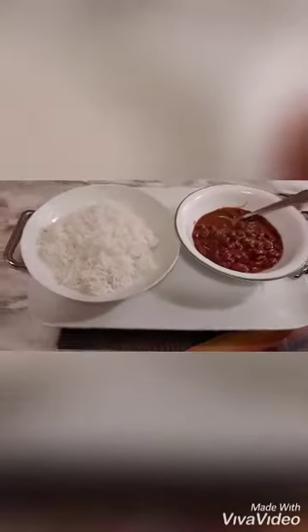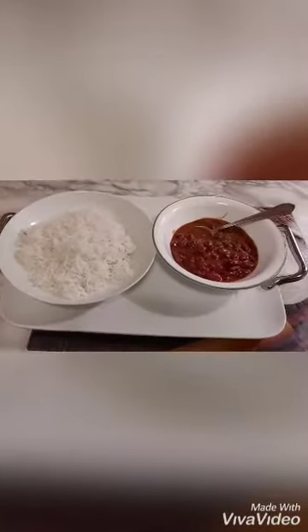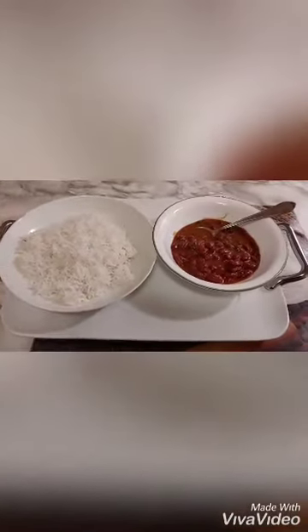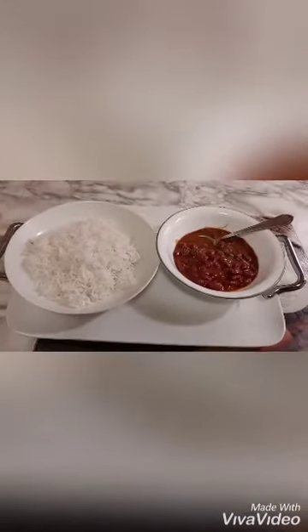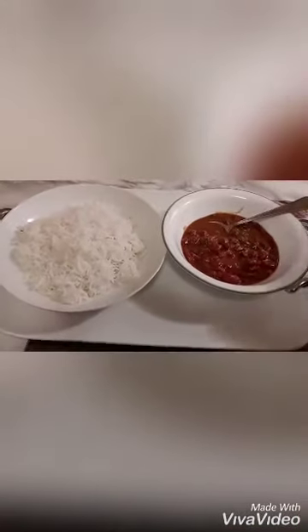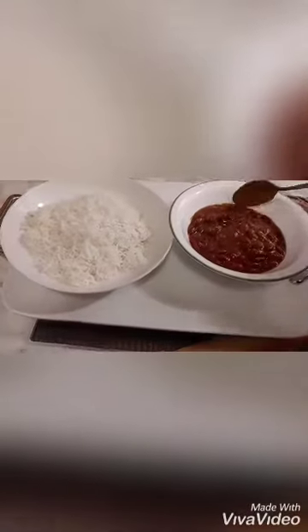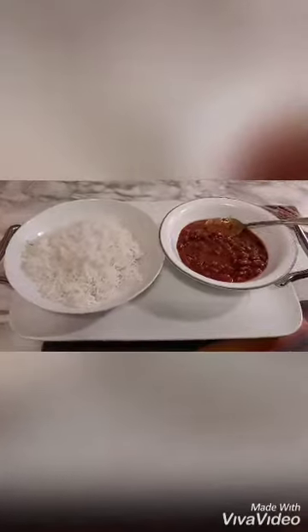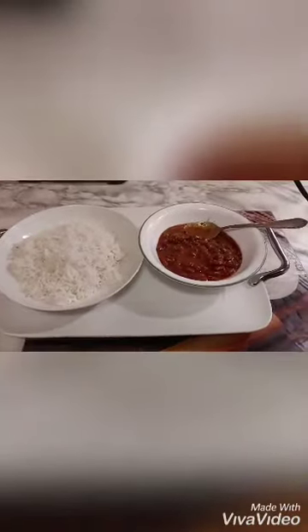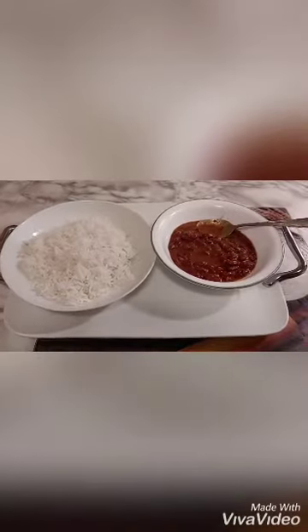Assalamualaikum! How are you? I have boiled white chawel (rice). I have prepared this recipe for you. If you want to boil white chawel, I will show you. Look at this — it is very good, the taste is very good. I am ready. This is the dinner for hubby and kids. I did not make any chicken or anything today.